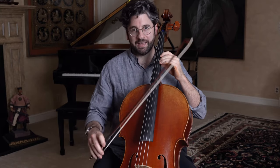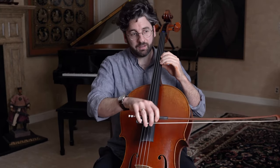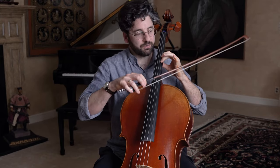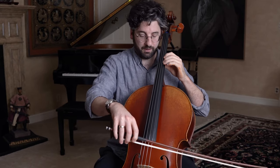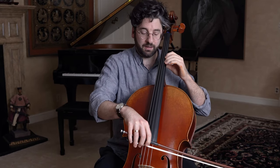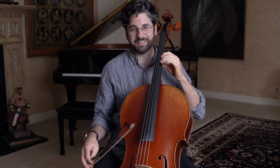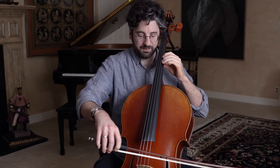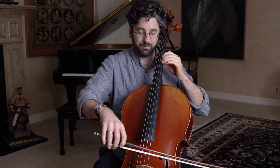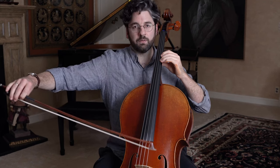Now let's try adding a little bit of speed. We're going to start off not too fast, and then as we get towards the middle of the bow, we're going to sink in with a little bit of speed to try to open the sound up. Ready — and. I hope you already notice the difference in terms of interest and musicality. Let's try it again — one, two, three.